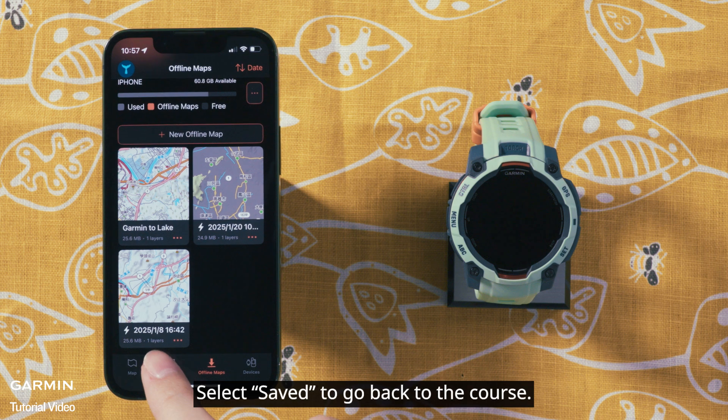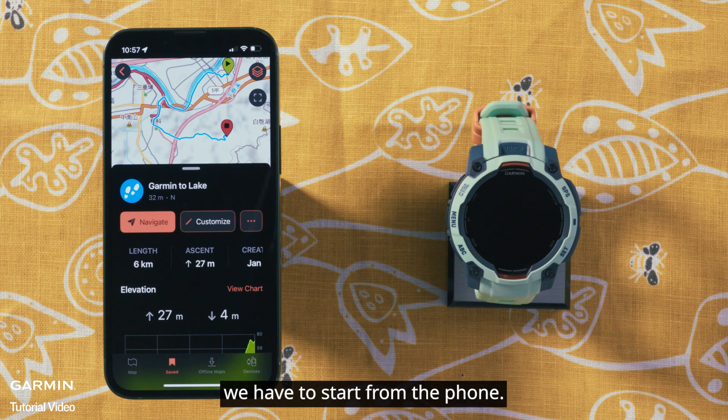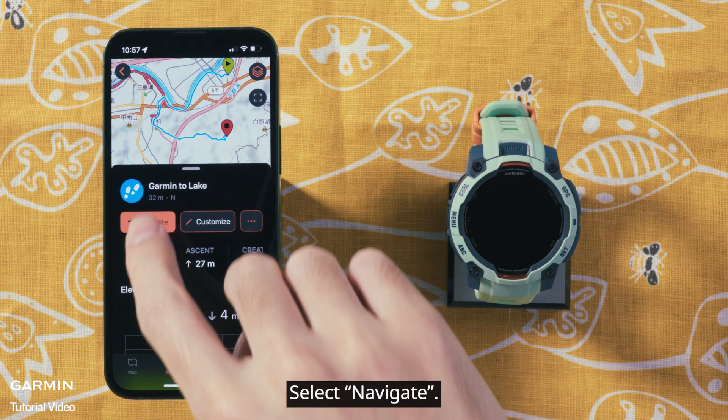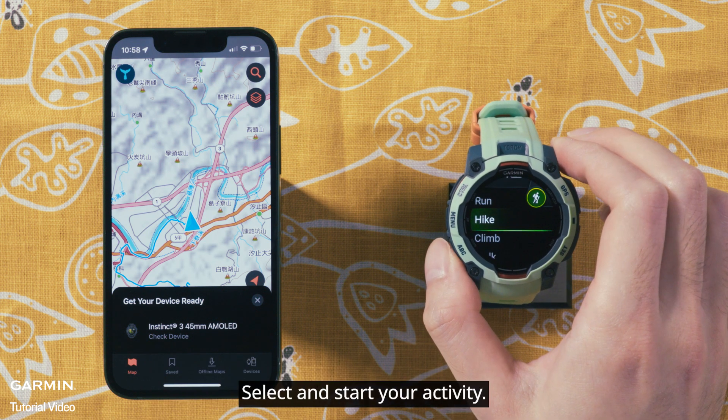Select Save to go back to the course. To start an activity with navigation and use the Garmin Explore as the map, we have to start from the phone. Select Navigate. After syncing, your watch will show your activity list and automatically filter the supported activities. Select and start your activity.